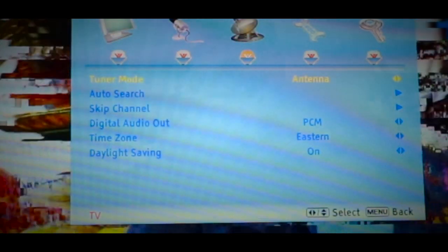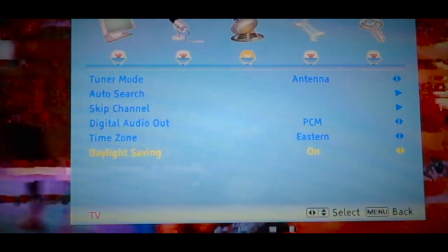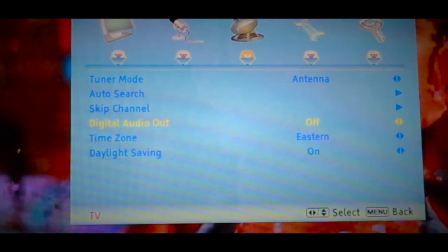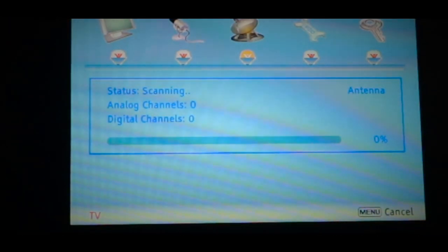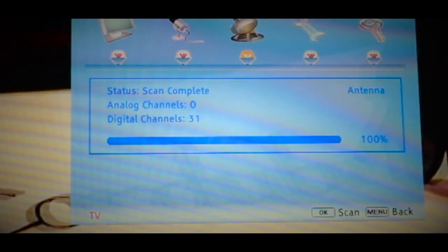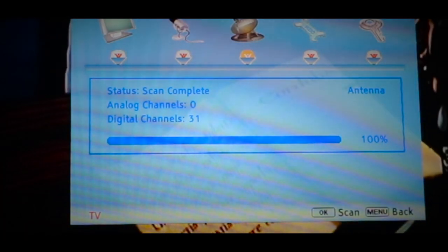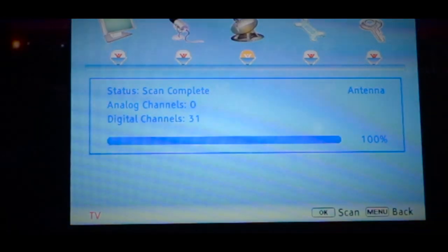Let's try the antenna again — set it to antenna, digital, and let's do another auto search. If this doesn't work, then we'll go and do this upstairs. Looks like the scanning stopped. By moving the antenna facing true north, I'm now at 31 channels. Let's see how we did, what channels we got.